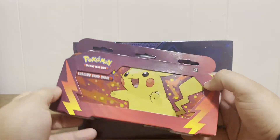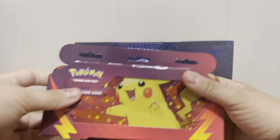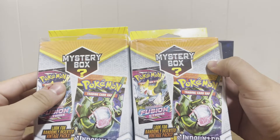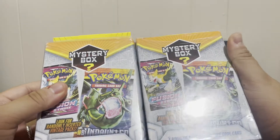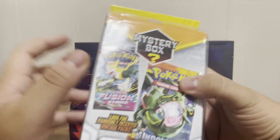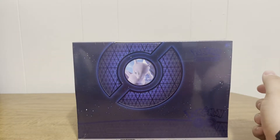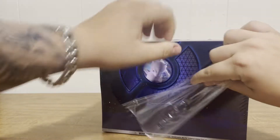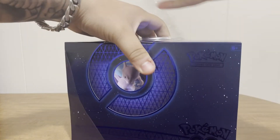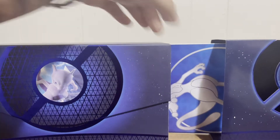I bought this tin at Walmart — it comes with two booster packs, I thought it would be cool to open. I also have the mystery boxes I was talking about in my last video. Since we ended up pulling that super awesome Shining Mew, I decided not to open them there, but I am going to open them here as long as the video isn't too long. I'm super excited — I love Pokemon Go, the pack art is so beautiful.